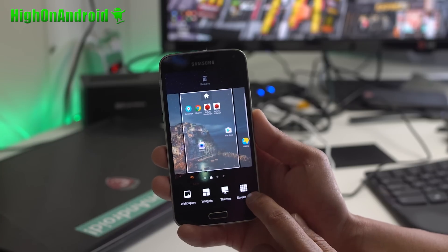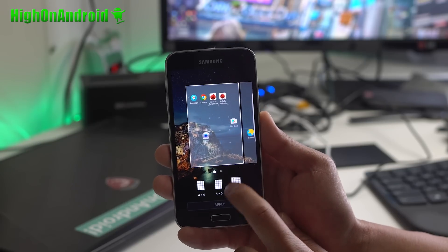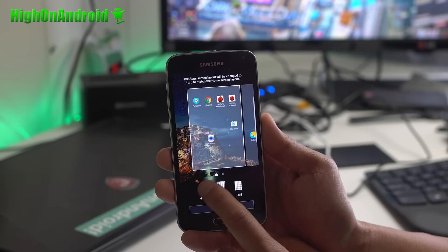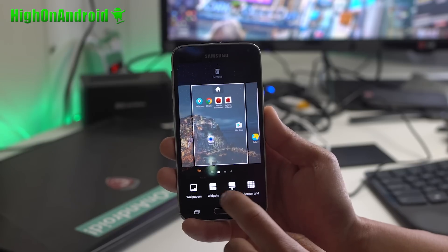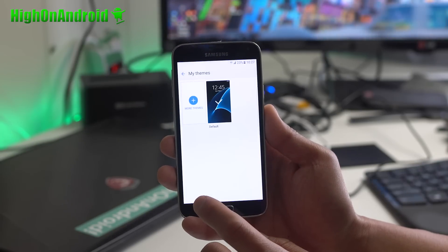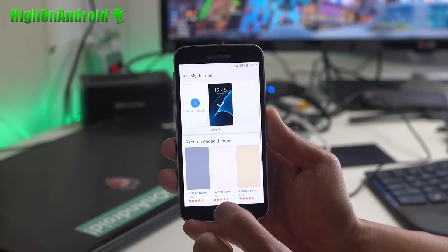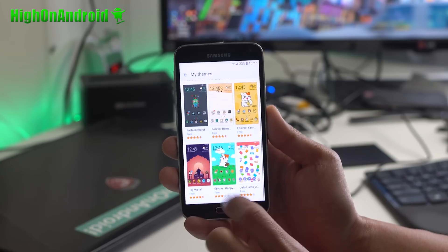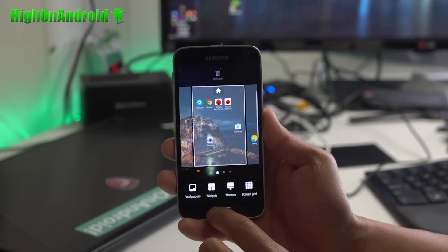Of course for the UI, you get the full S7 Edge launcher. You can go ahead and change the grid size to 4x4, 4x5, or 5x5 — my favorite is 5x5. And also you can go ahead and grab all the new TouchWiz themes that are normally available on the S7 Edge only.